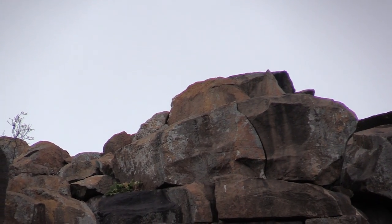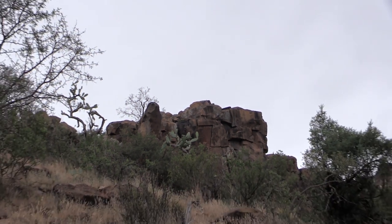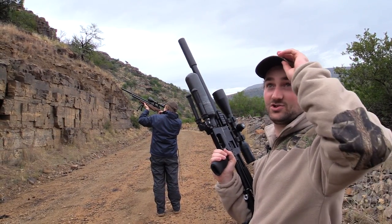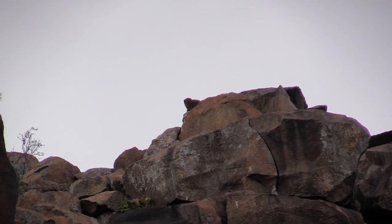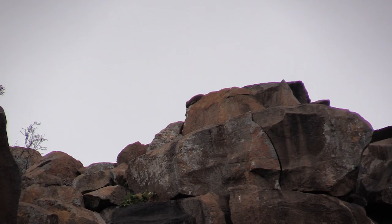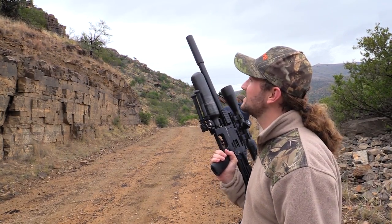That was an 82-meter shot. I was sitting down, resting my elbow on my knee with the Impact. I held about two mil-dots over because we had quite a steep incline — probably about 25 or 30 degrees — and held off about a mil-dot to a mil-dot-and-a-half to the right for the wind, and just heard a solid thud. He went straight down. Happy with that.